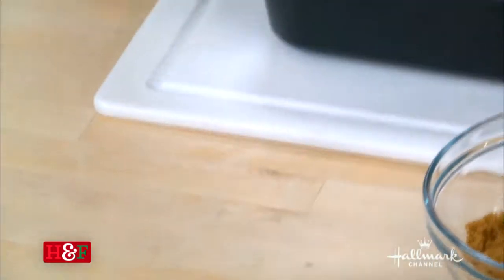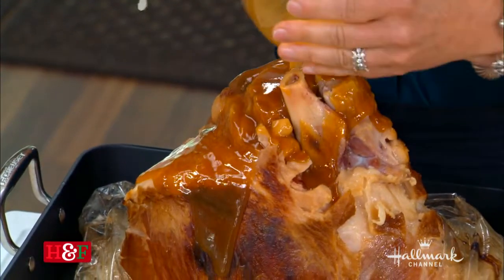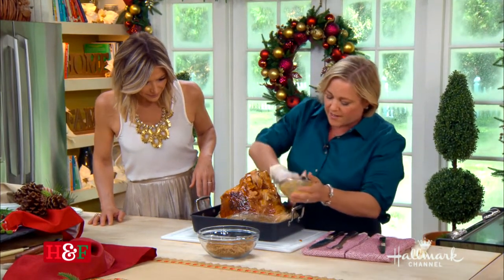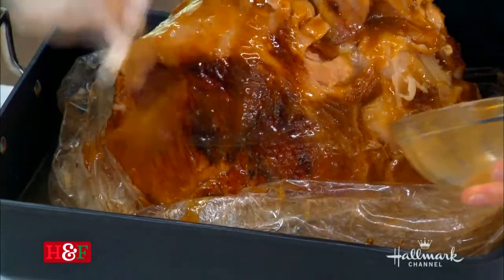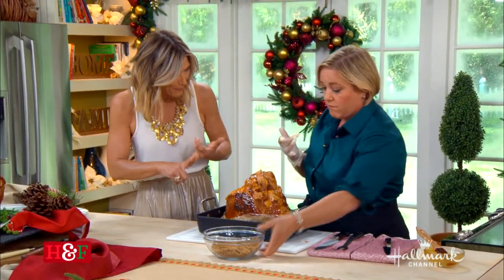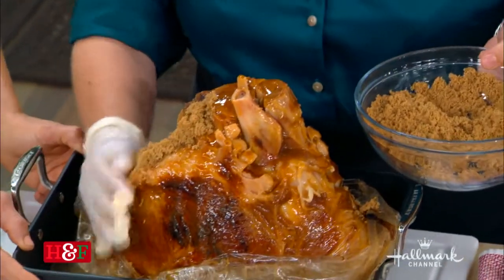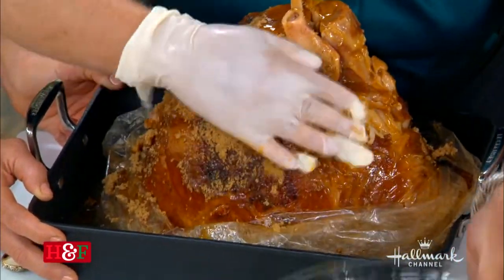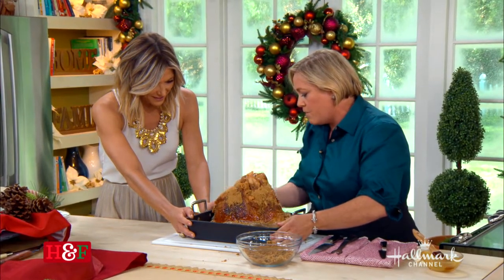Now we're just going to ooze the glaze all over the outside of the ham. Then we pack it with a dry rub, which is brown sugar and pepper — about a cup of brown sugar and about a teaspoon of black pepper. Just pack it on all over the ham. It looks kind of wet on the outside right now, but it's getting better and better.